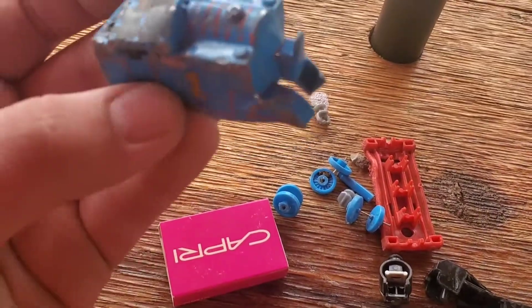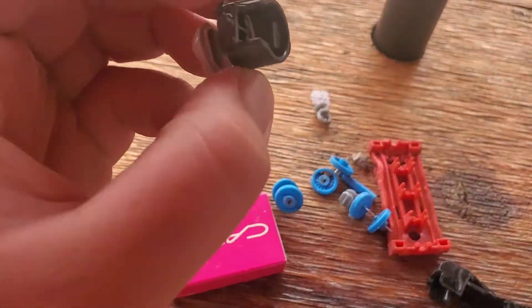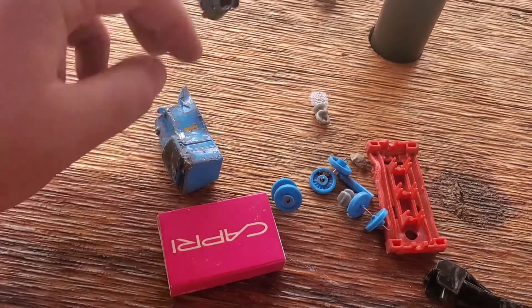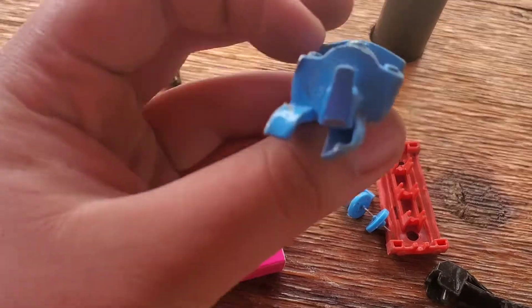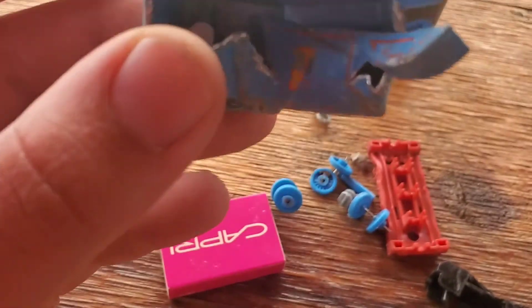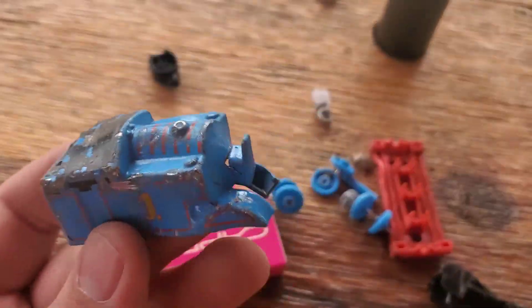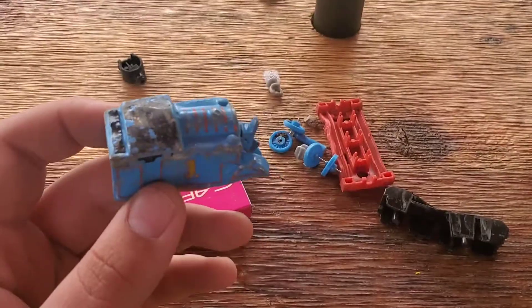Well, until next time, comment, like, and subscribe, and I'll see you all next time. But one thing before you guys go — this thing is built incredibly similar to push-along stuff, even that's the same. And it destroyed a lot the same, but the push-along one actually held up better. So I don't know what that is, but anyway, until next time, comment, like, subscribe, and I'll see you all next time. Thanks for watching.